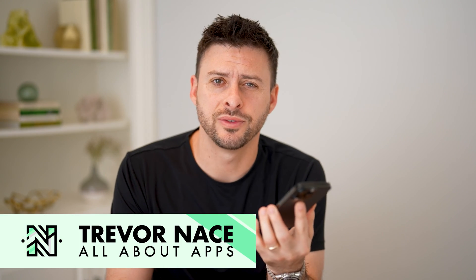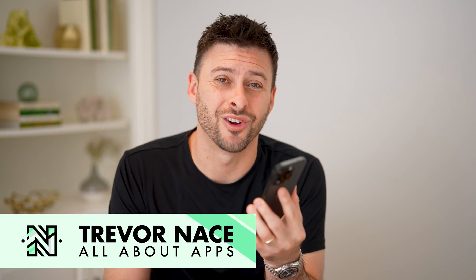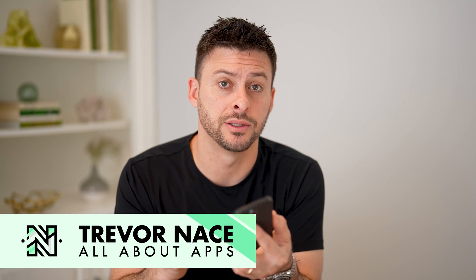Hey guys, Trevor here. And in this video, I'm going to show you how to check your iTunes gift card balance. It's pretty quick and easy, so let's jump right in.